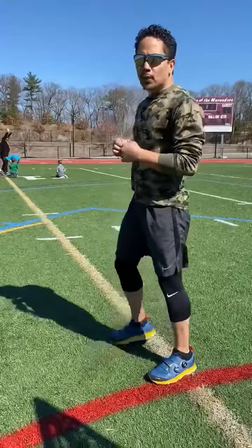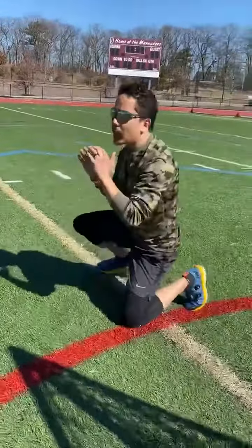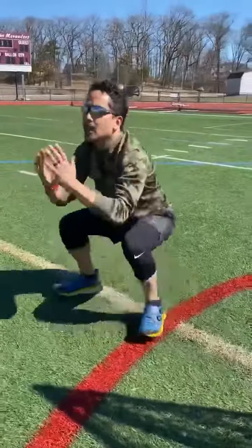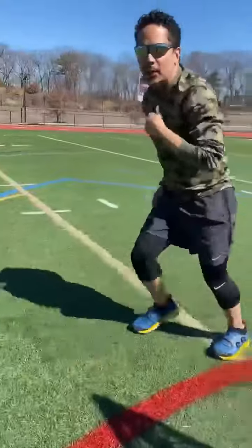Three exercises we're going to do. First one: up down — coming down into my knees, ideally staying in the squat position, popping right into the squat. Next one, we're going to do our frog jumps. And then last, we're going to backpedal back.